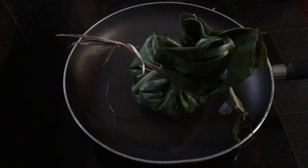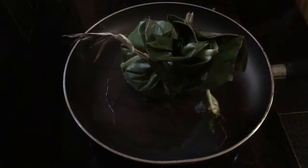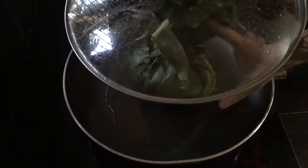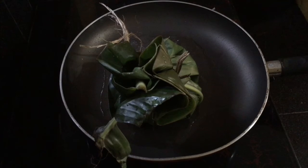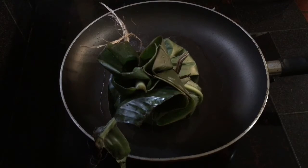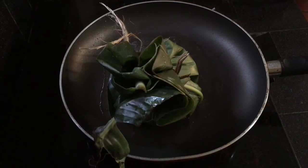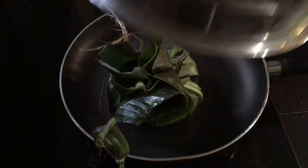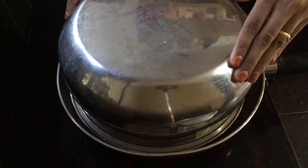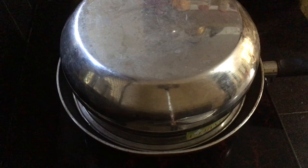Put it in for 10 minutes. Keep it in the pan. Put it in the pan for 3 minutes. This is a third layer. I made a layer that is not very thin. I made this layer.